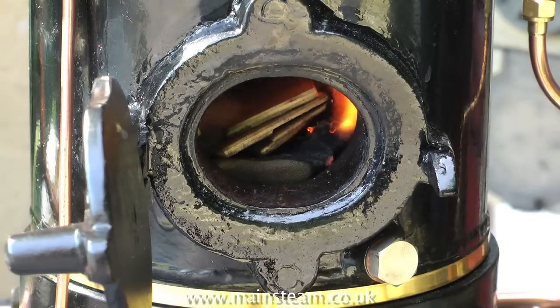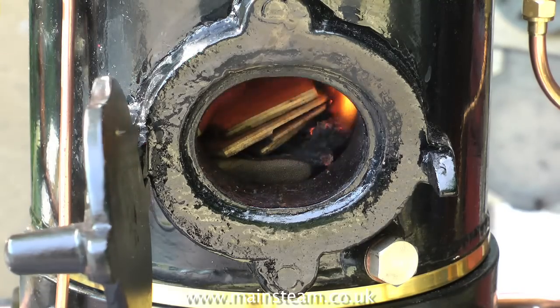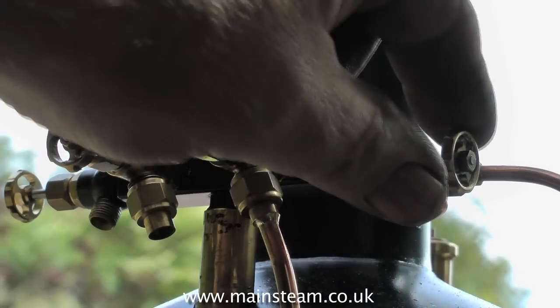Once the fire in the firebox has started to take hold, add a little bit more wood. Do not add coal at this stage, and don't add too much wood, otherwise you'll put the fire out. It's a good idea to leave the fire hole door open in the early stages of firing.